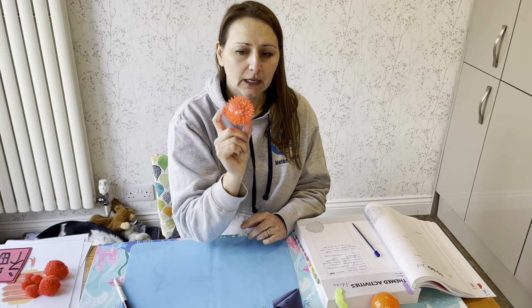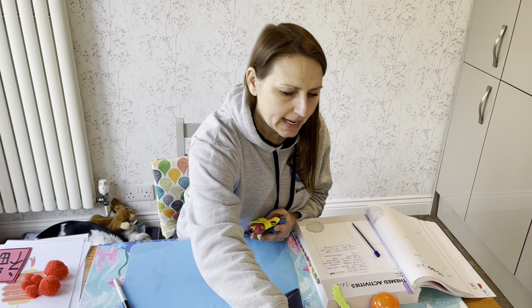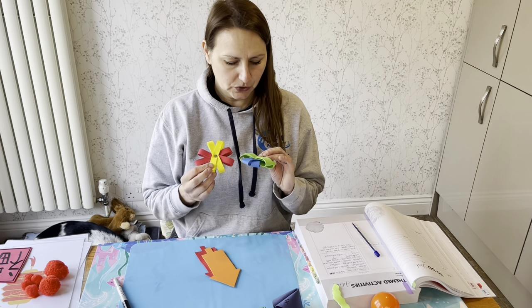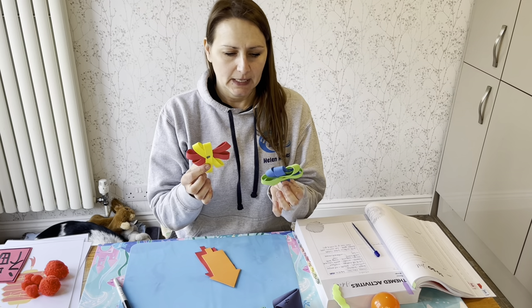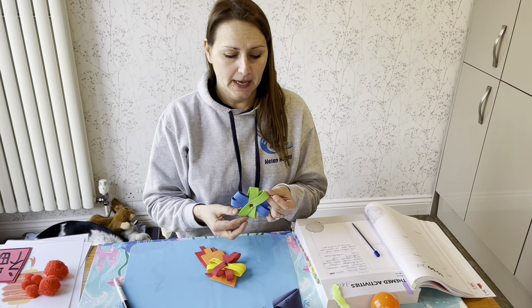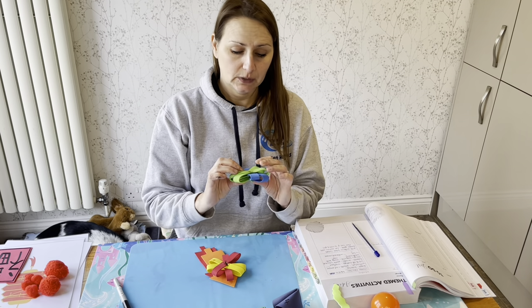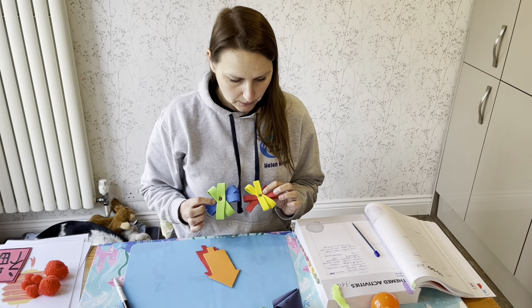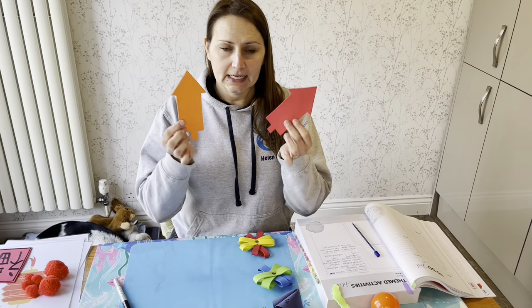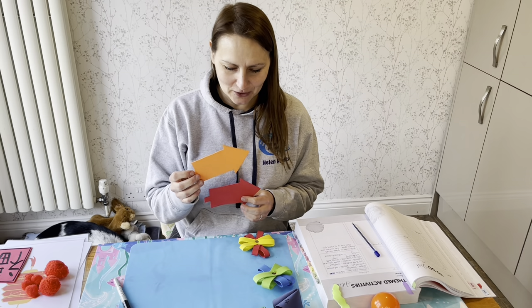I've also got light-up sensory balls — loads of different colours — and to me they look like fireworks because they light up. I've also made these fireworks before: strips of craft foam put together with metal pins — or you can glue them — and they're really effective. You can incorporate a whole lesson on fireworks if you want to. You can continue with colour coordination if they're collecting these, and add in a little obstacle course too.